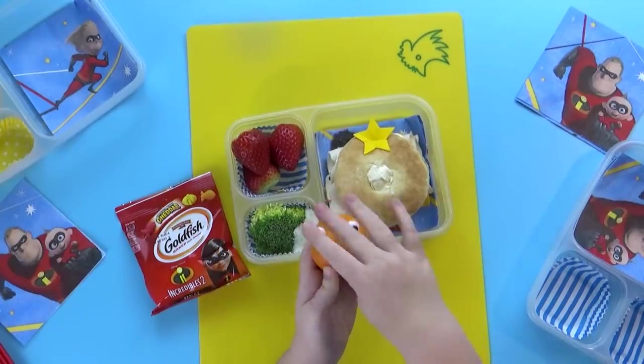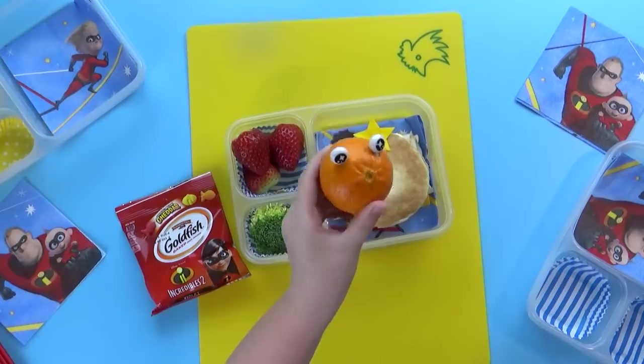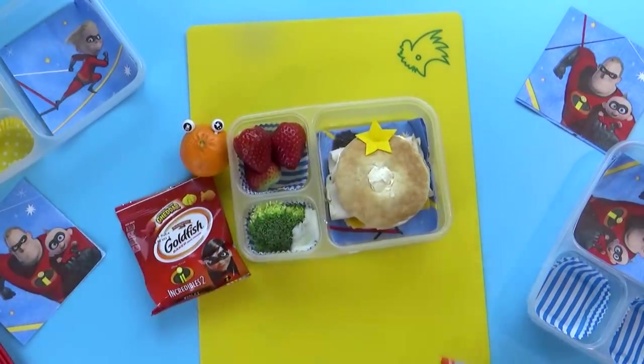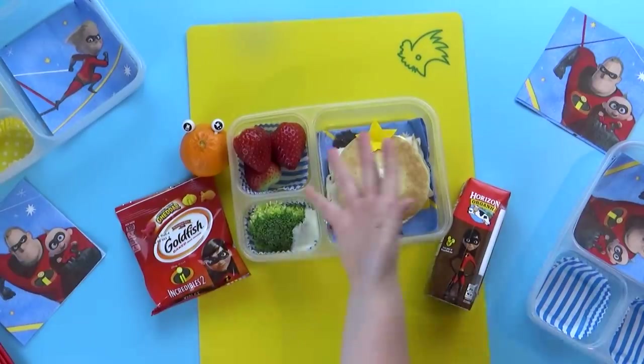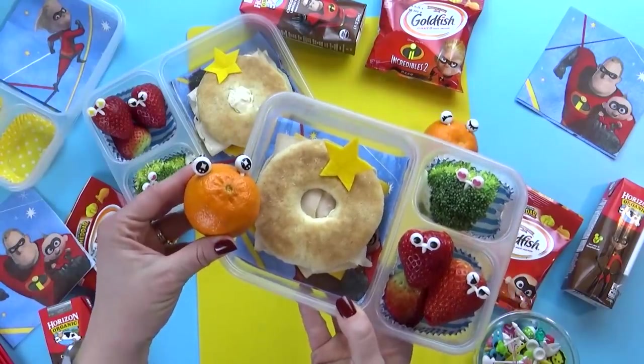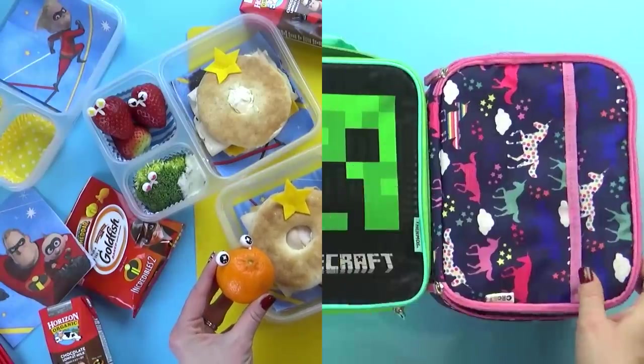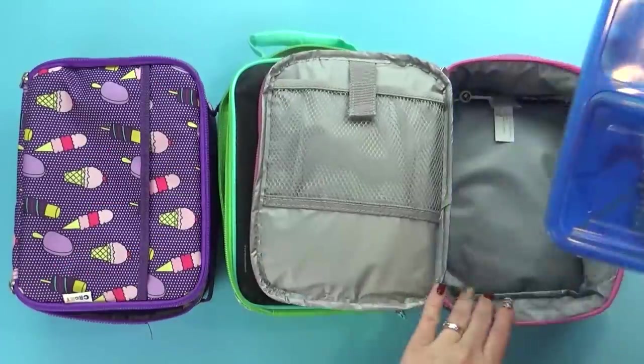Last but not least, we have the treat of the day, which is actually going to be chocolate milk. My kids love chocolate milk — it's definitely a once in a while treat. They're also going to take their water bottles, so they'll have both. Lunch is over now. Here's what we ate.